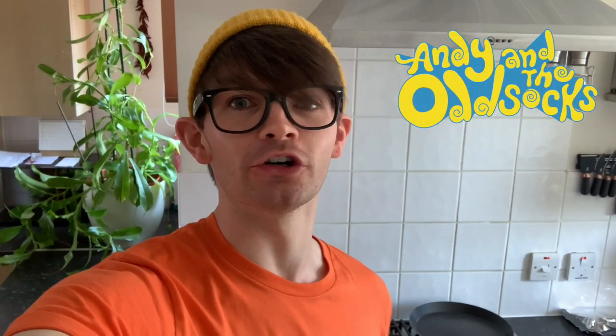Hello, I'm Mac from Andy and the Oddstocks and I'm going to teach you how to make some very Scottish scotch pancakes.